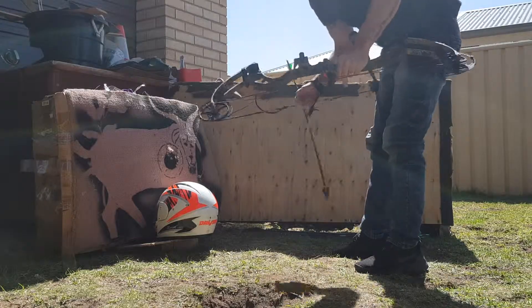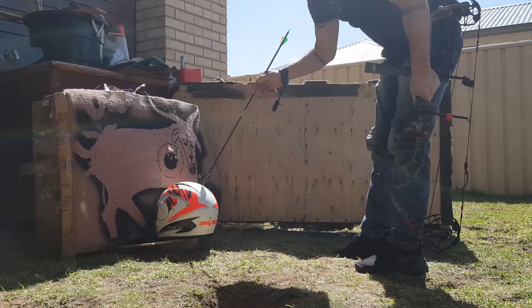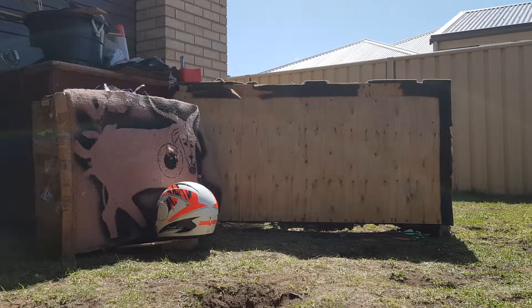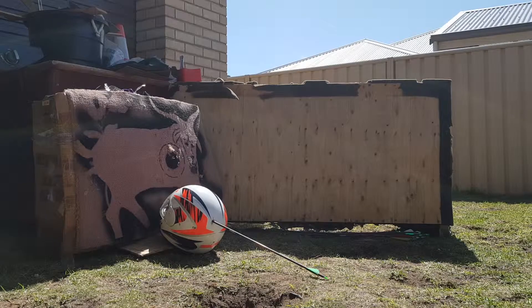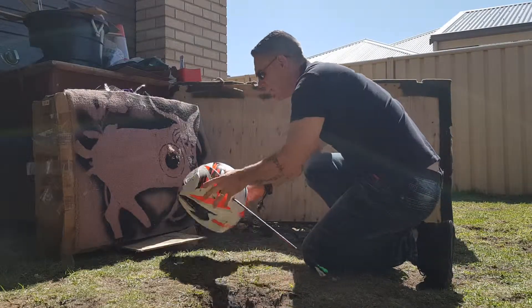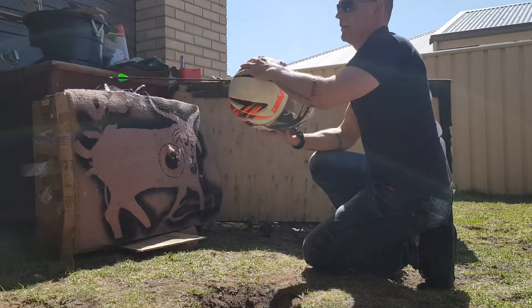Let's see if a broadhead arrow will stop on the bike helmet. Will it stop? There you go — no, it didn't stop.